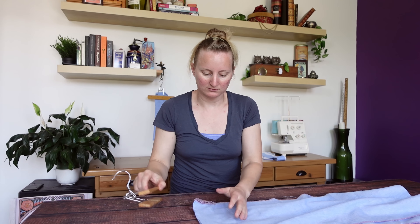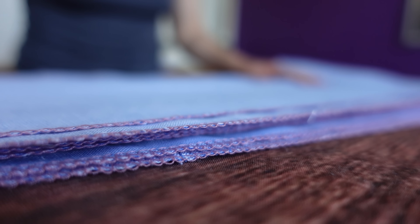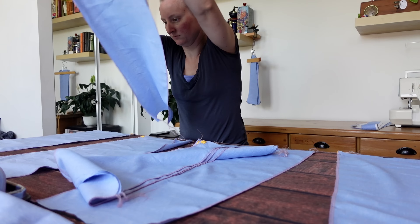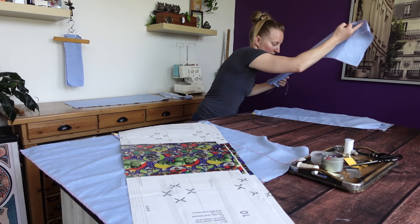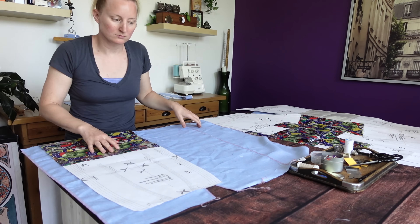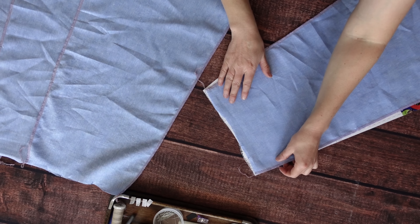I took a second to lay all the panels out in the proper order with the correct sides all facing up, because there are a lot of panels and they all look really similar. Even with my little labels on every piece, this still took some shuffling and double-checking to make sure nothing was backwards or swapped with a neighboring panel.